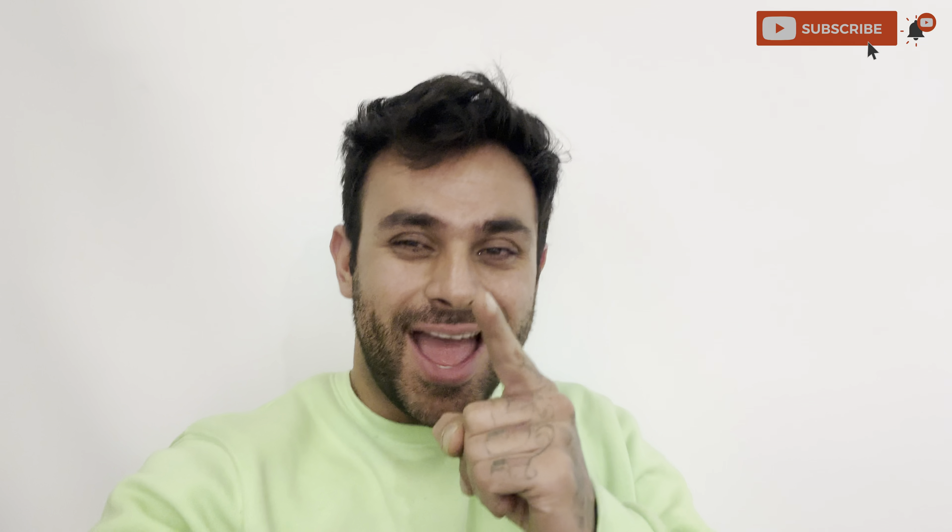Tell us in the comment section how you like it. If you haven't liked the video, then like it and don't forget to subscribe to the channel — there will be more boots coming. Thank you, take care, love you all, see you in the next video.